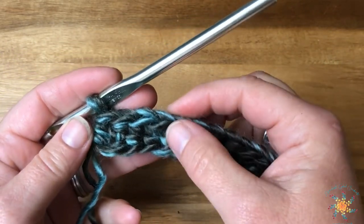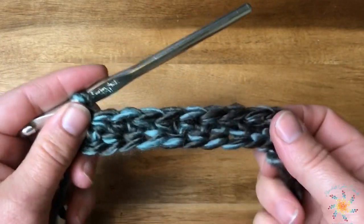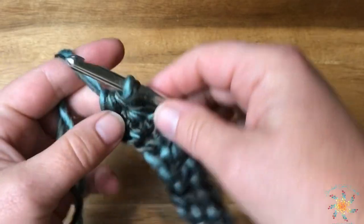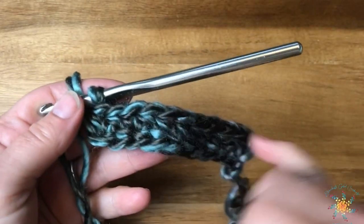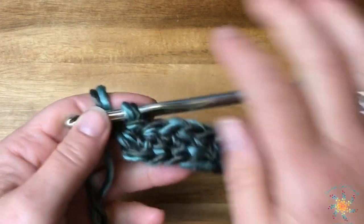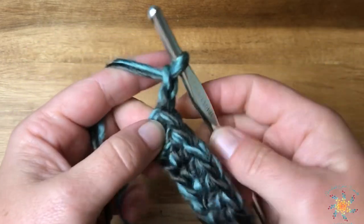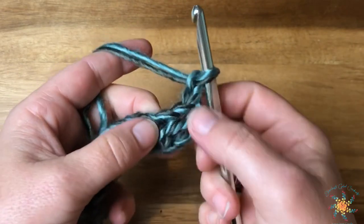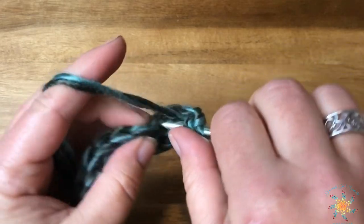To do the second one, yarn over, insert your hook through those two bottom loops of that chain, grab your yarn, pull up a loop, chain one, grab onto them, yarn over and pull through all three. We're going to work 10 for the sample — in the pattern you work 172. You can work this scarf in any even number. This is considered row one because we did our chain and foundation half double crochet together. Chain two for row two.